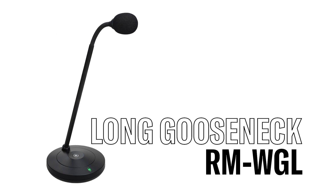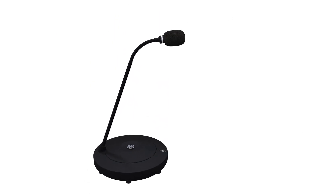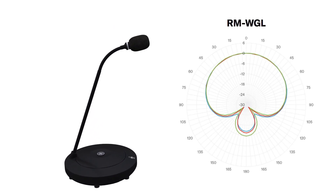The long gooseneck comes with the same adjustability as the short neck version. It is also directional and works great with a standing desk setup.